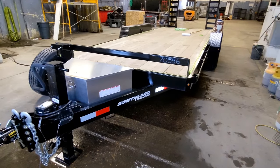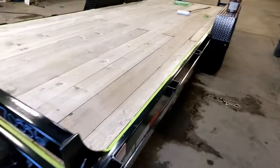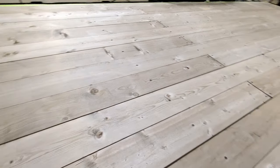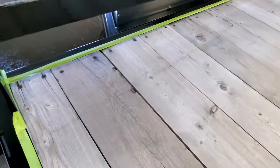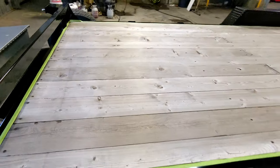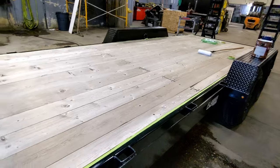My only real dislike about the trailer is that they don't put treated wood on. It is pretty decent tongue-and-groove wood decking, but you can already see it's starting to dry out a little bit — it's all grayed and cracking. That's my one gripe about Southland: they do not put treated wood on.